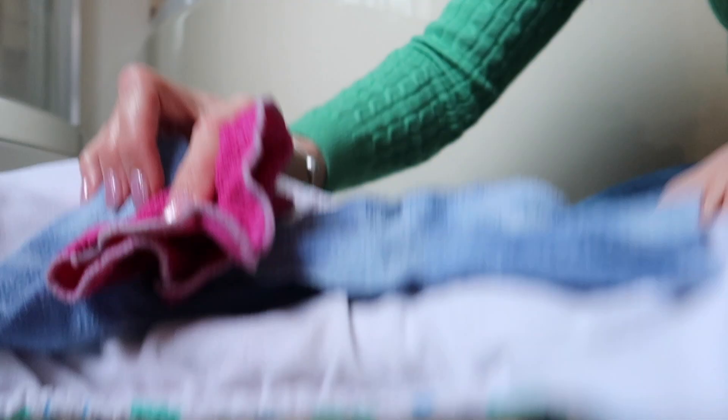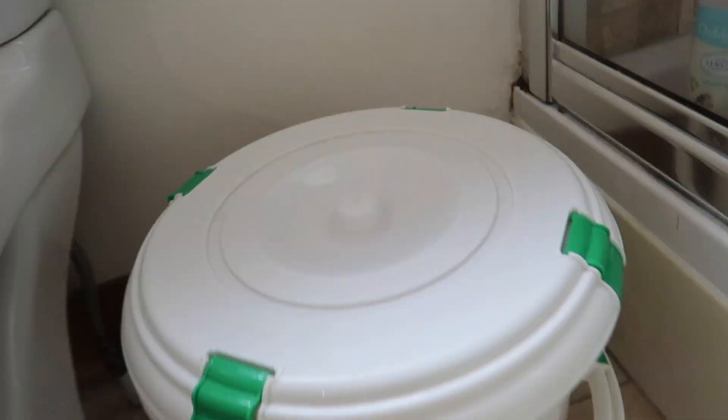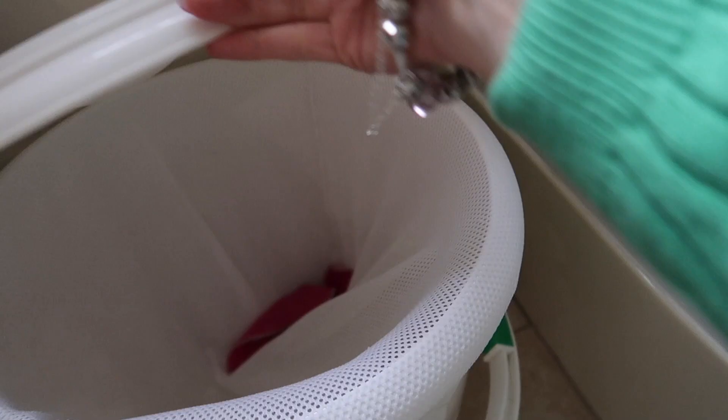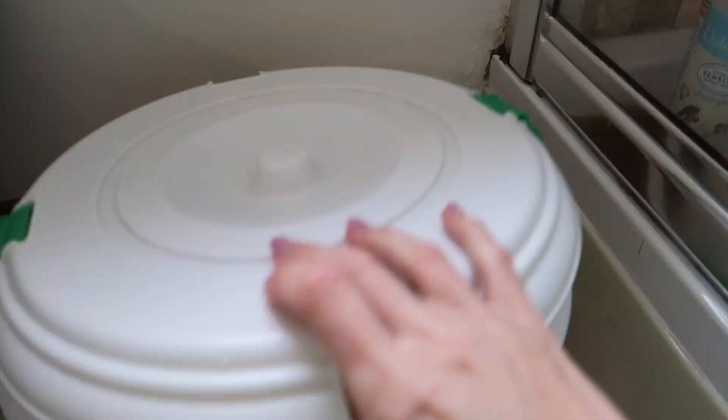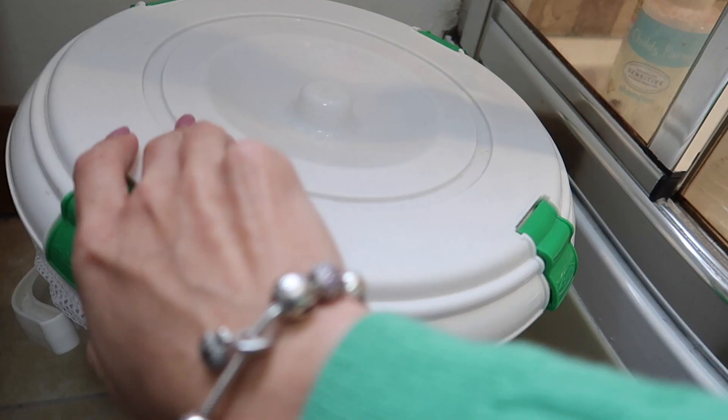Then, next job is to separate out all the parts of the nappy. Pull out any inserts, boosters and liners and make sure everything is loose and put into the nappy bucket. I've got a separate video describing all the accessories that you need, which I shall link in the cards now. So when the bucket is full, it is time to take the bucket downstairs to the laundry room, ready for washing.